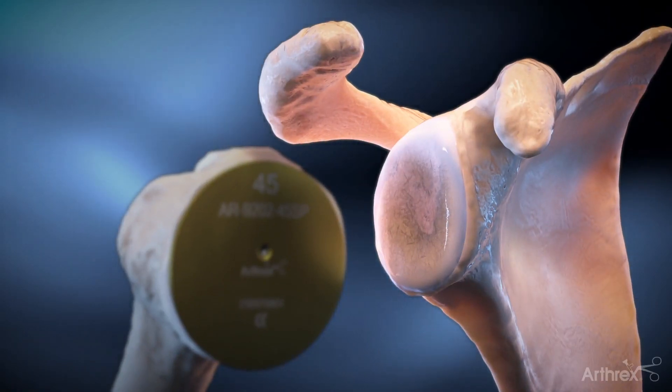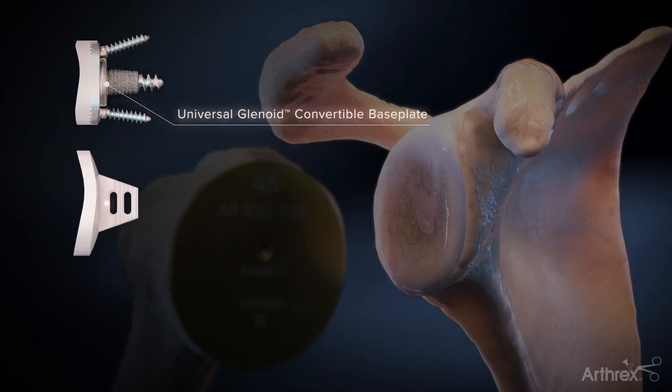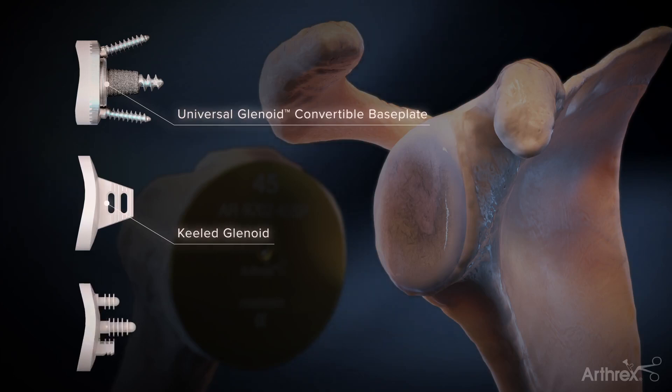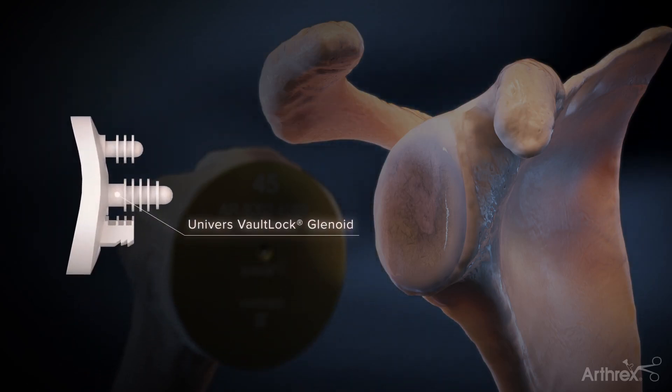There are three glenoid implants available: the universal glenoid convertible base plate, the keeled glenoid, and the vault lock glenoid, which provides immediate press-fit fixation on the central peg. The vault lock is demonstrated here.